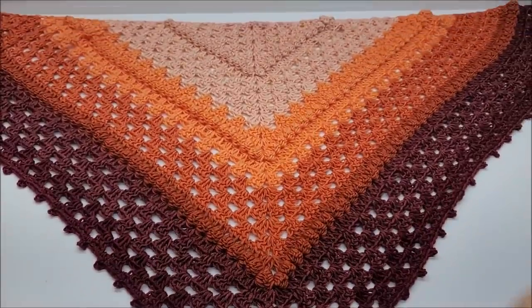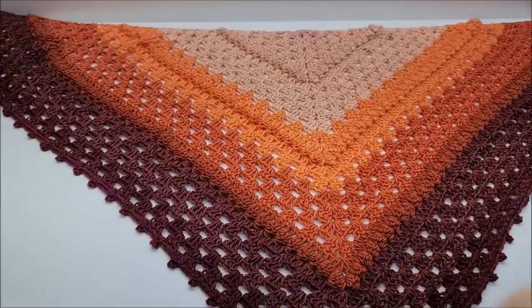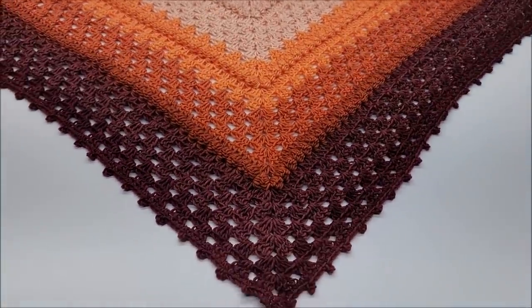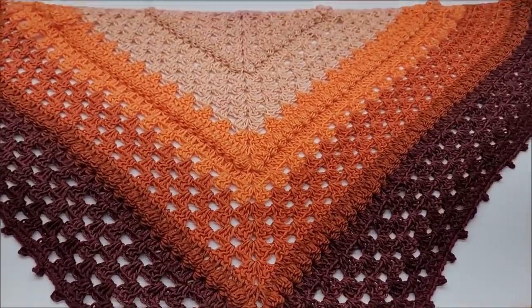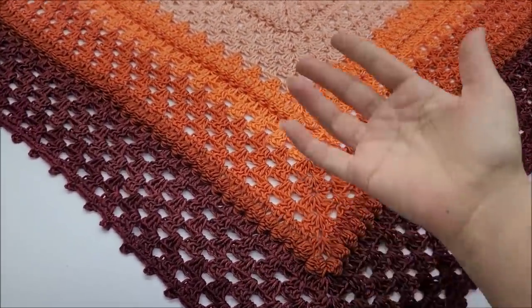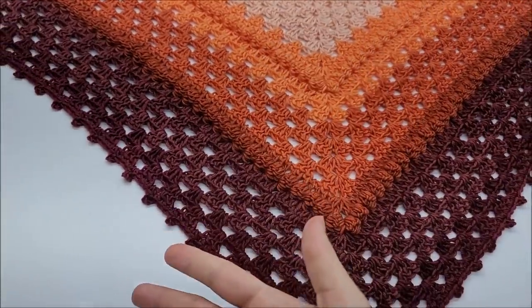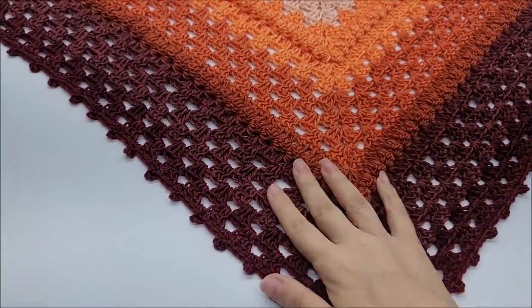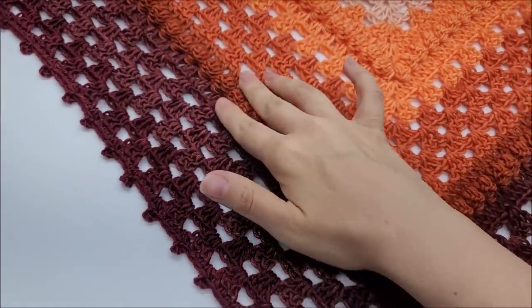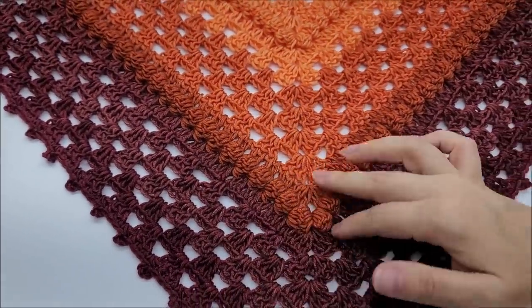Hi everybody, this is Crystal. Today I'm going to show you how to make this shawl here — the Bobbles Run Through It shawl. Isn't it beautiful? I think this is one of my favorites, but to be fair, these are some of my favorite colors. It's pretty easy. It does have a granny stitch and the bobbles, as you can see — the bobbles run through it.